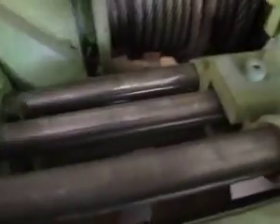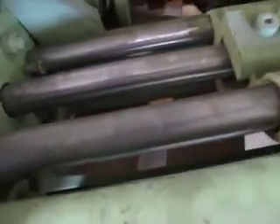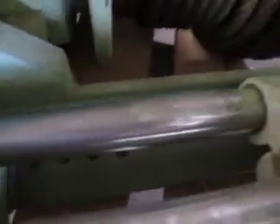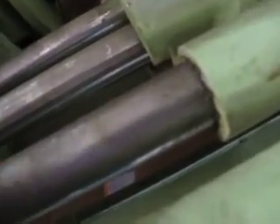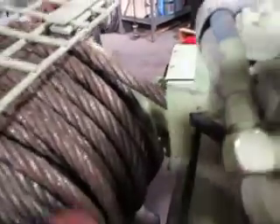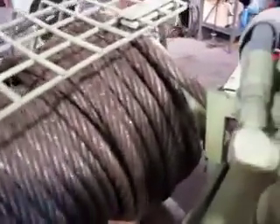You've got the hydraulic cylinders here. You can see they're very fresh — no rust, no oxidation, nothing on them other than a grease coating, like a wax or something. This cylinder here looks like it pulls this lever back and forth to wind the rope on the different layers.